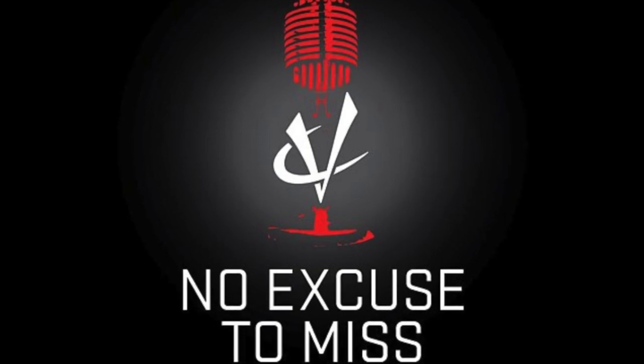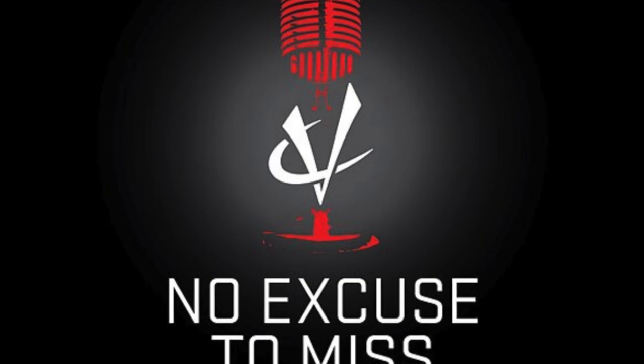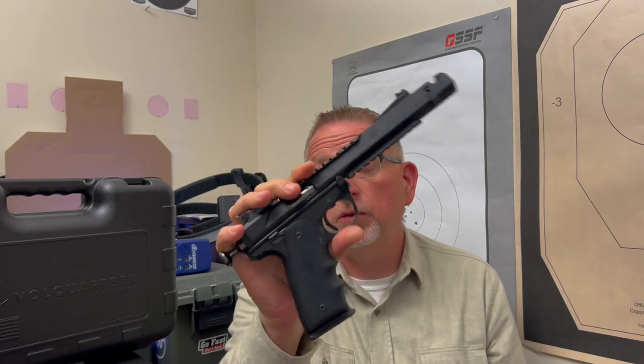If you want to learn more about Volkquartsen and some other cool stuff — I'm not affiliated or anything, folks — Volkquartsen has a podcast called No Excuse to Miss. Before I actually got this gun, I had my hands on some Volkquartsen firearms at matches, but I hadn't shot one. Then I found the No Excuse to Miss podcast with Scott Volkquartsen and learned a lot about the company. They don't just do firearm-related content — they have physical trainers on there, people from other parts of the industry. It's pretty remarkable. There are some great episodes that give you the history of the company, and after listening to those and having my hands on this, the combination made me fall in love and take the chance of investing in one of these Volkquartsen firearms without ever shooting one. I have not looked back since — I am more than happy.